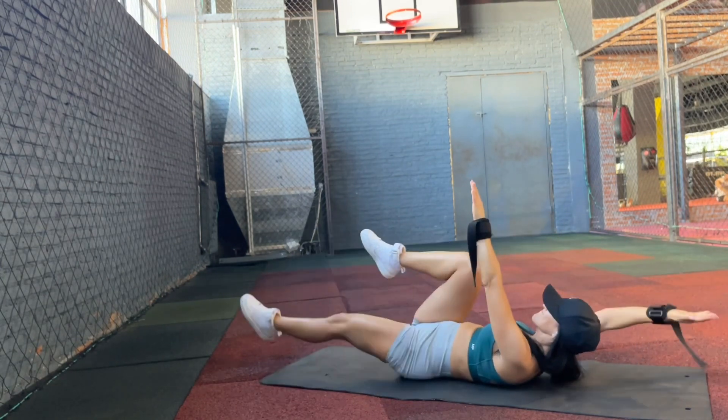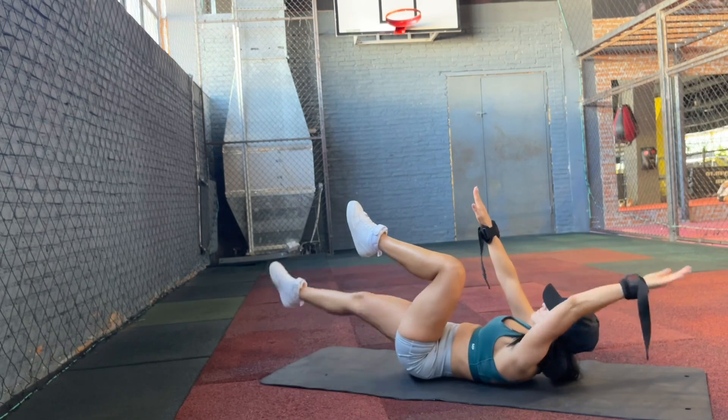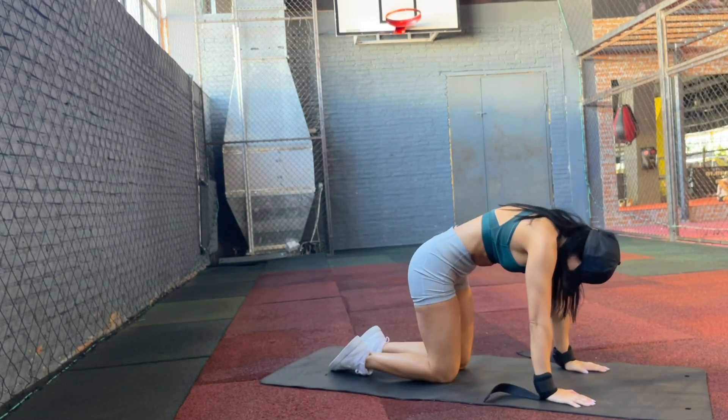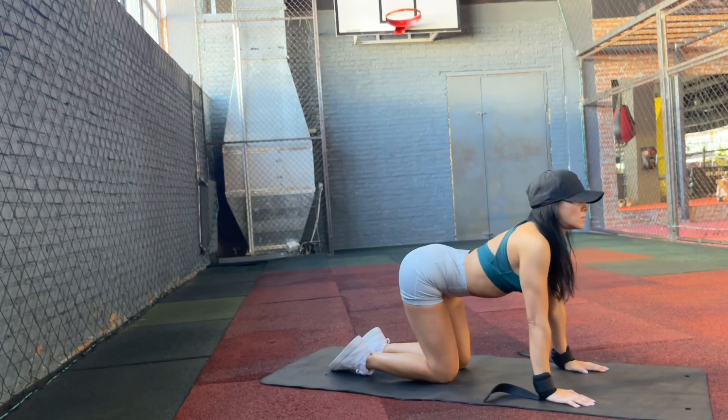It's a pity to not take advantage of this and to not push yourself harder. So this is a full leg workout for you and you will find the method in the description below.